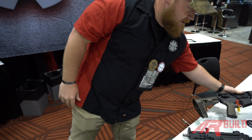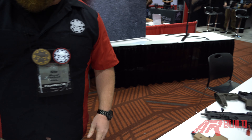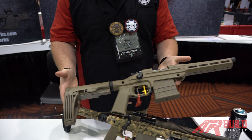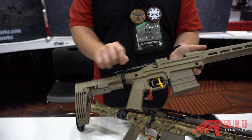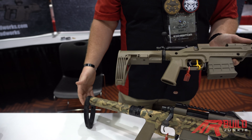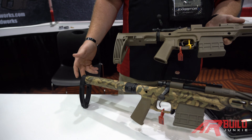Also new for this year is the GearHeadworks 1 pistol. It's a 300 blackout bolt-action pistol. You utilize the ATF approved Mod 2 or a folder and ATF approved Mod 1 with it.